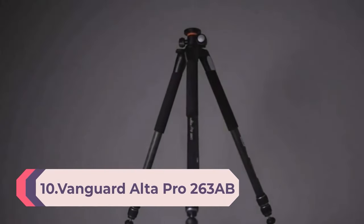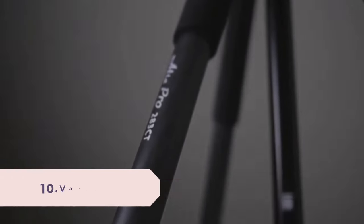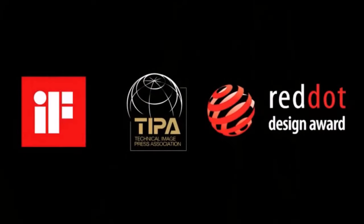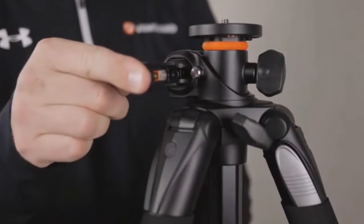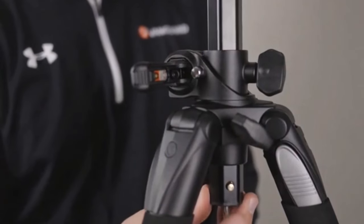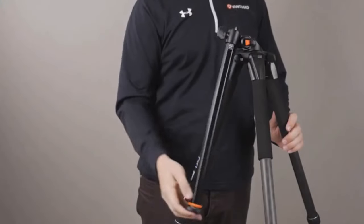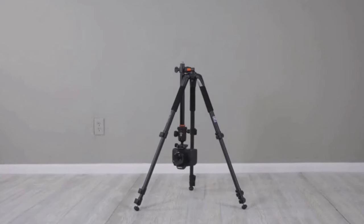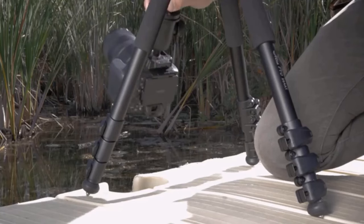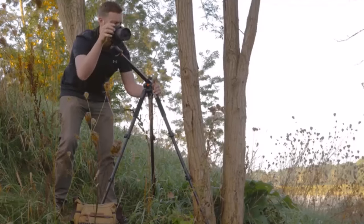Number 10: Vanguard Alta Pro 263 AB100 Aluminum Tripod with SP-100 Ballhead for Sony, Nikon, Canon DSLR cameras in black. The 26mm 3-section aluminum alloy legs adjust to 25, 50, and 80-degree angles to enable extreme low-angle photography. Quick flip leg locks and rubber feet with retractable spikes. The smooth fluid-like SP8-100 Ballhead rotates 360 degrees and includes a quick-release plate and bubble levels.